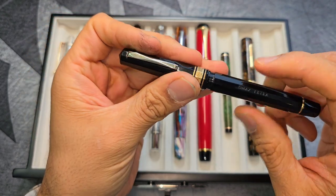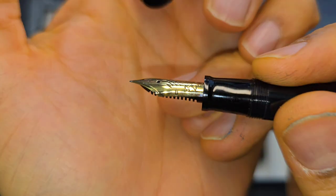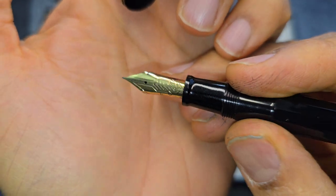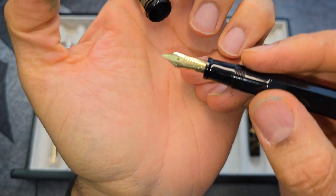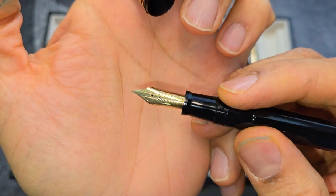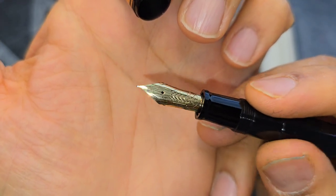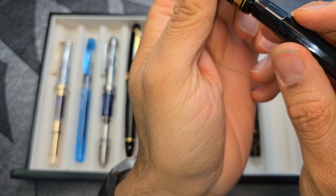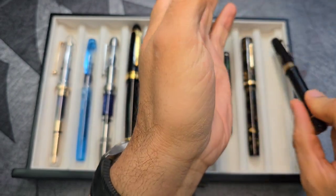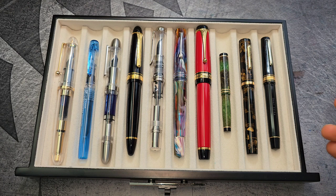That last category includes the dip calligraphy nibs as well, but also pens with very very extra fine, ultra extra fine tips from Platinum, and this almost-extra that I had ground to a needle point — an 0.1 millimeter needle point grind. I'm going to go through how to use these appropriately to ensure longevity of these nibs and to enjoy writing with them.